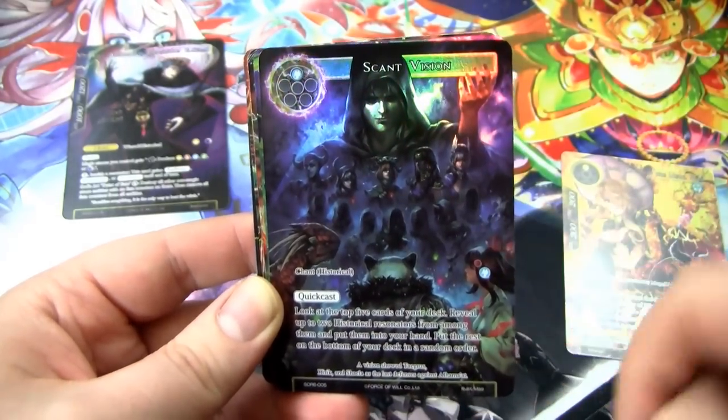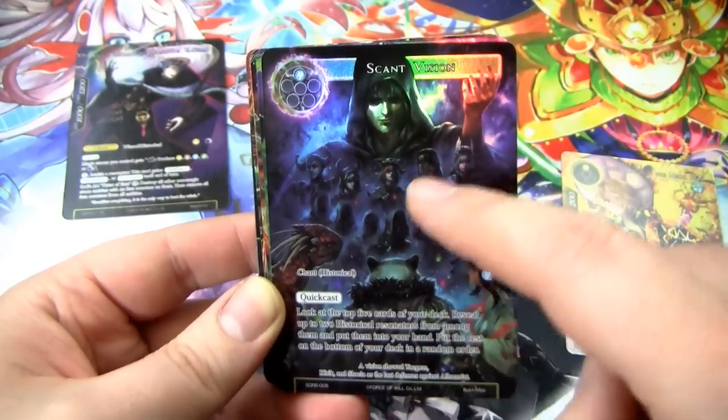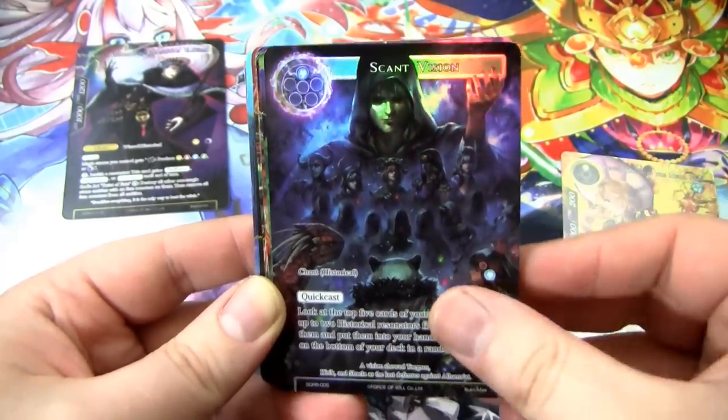I assume these are the seven luminaries. And then we have Rachel and Scheherazade and Alasaris. Good stuff.